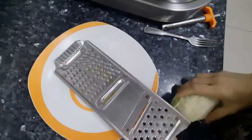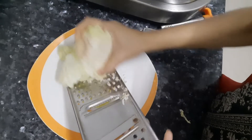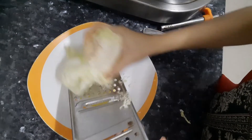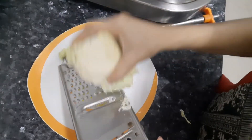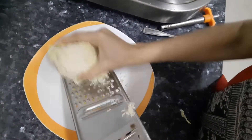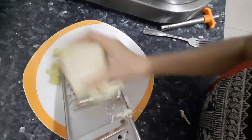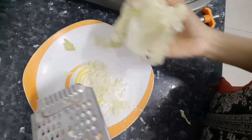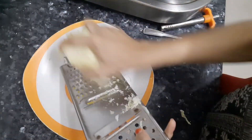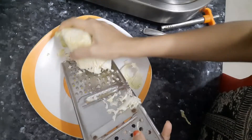Hi all, here I will be showing a cabbage rice. First, grate the cabbage like this. I have half a cabbage, so I am grating it like this — it will come out small, like rice granules. Grate the cabbage nicely so it resembles rice, and then keep it aside once you are done.